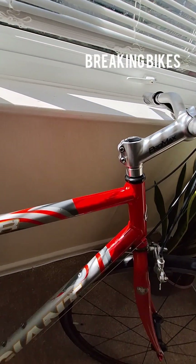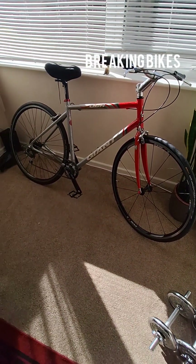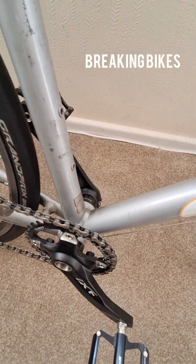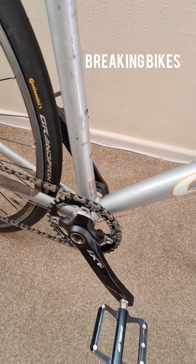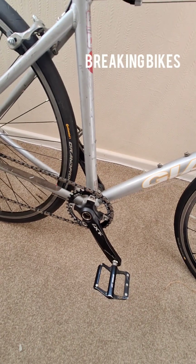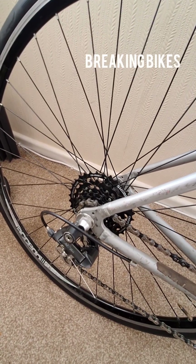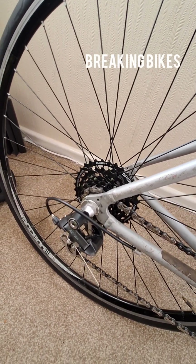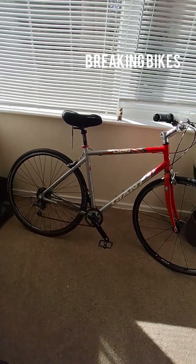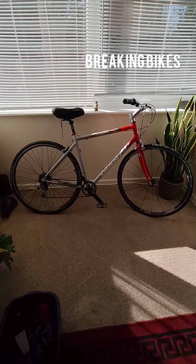It does seem to have bound together quite nicely in the threadless setup. It's a one-by build to save weight — BB60 bottom bracket with an IXF crank, a 30/40 chainring, KMC chain, and a Shimano Hyperglide cassette with Shimano Acera.